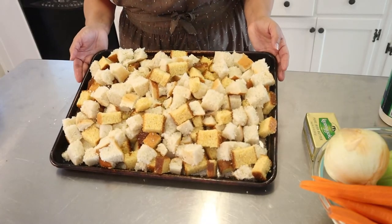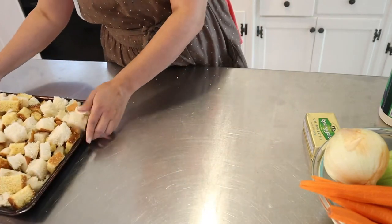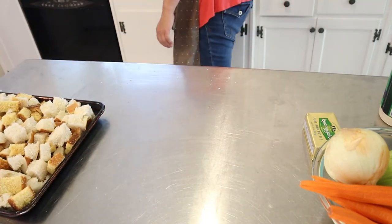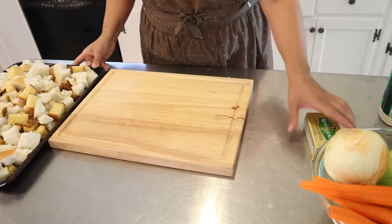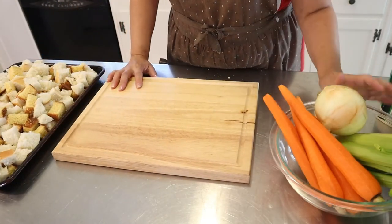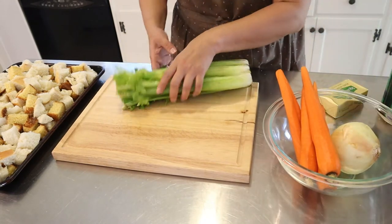This is ready. Now we're going to chop up all of our vegetables and we're going to sauté them. I'm going to start with the celery.